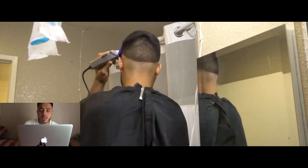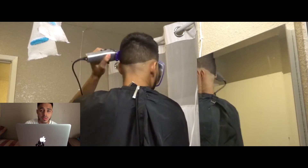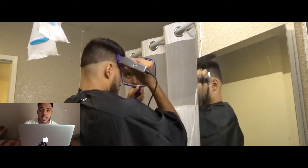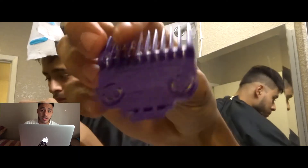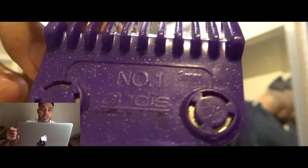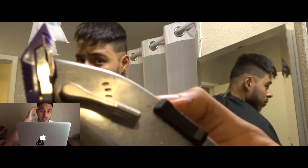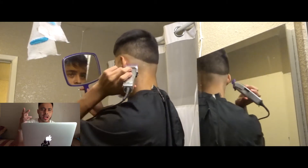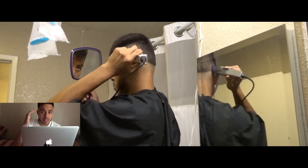I went straight to the number two because I know that's the highest guard I'm going to go to. After that, I go back with the one with the lever all the way down or open and I start blending underneath that. Again, no guidelines — it's straight into it. I only did one part, one side of my head. I didn't record the other side because it would be repetitive.